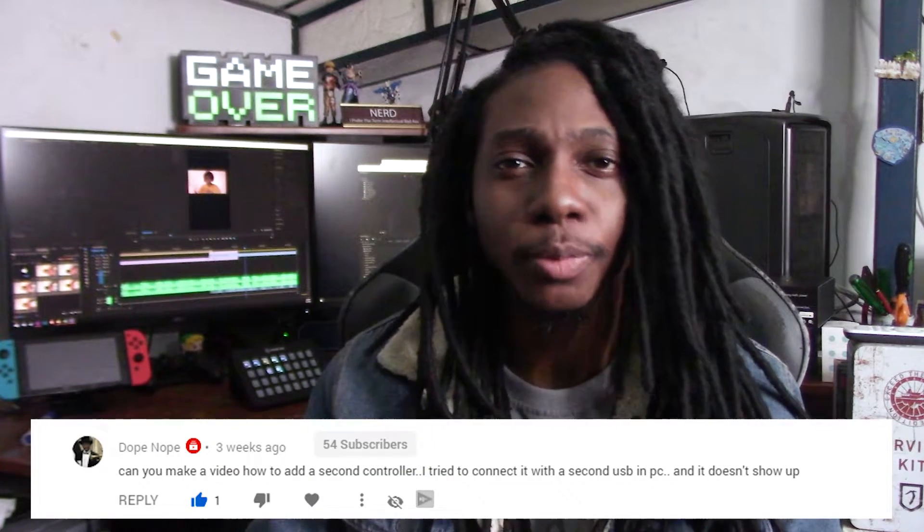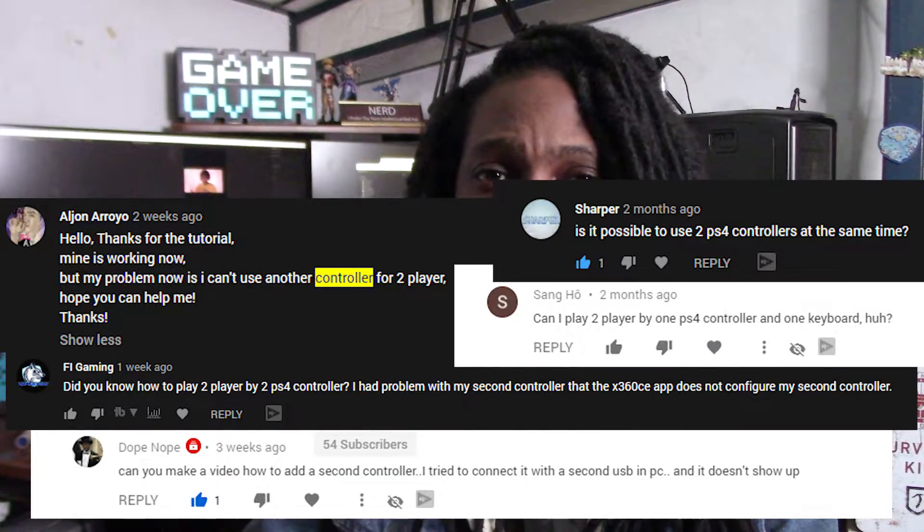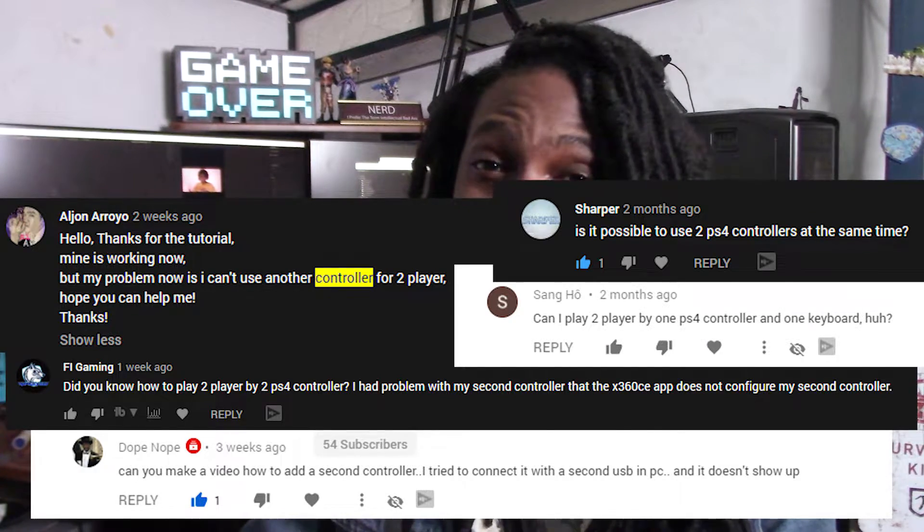Hey, what up? This is Eddie04 and today we'll learn how to set up two controllers on your PC. I've been asked multiple times how to set up more than one controller on PC for gaming, so today we'll learn how to do that.